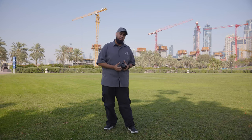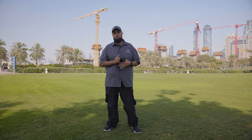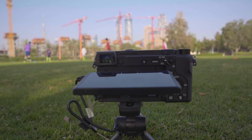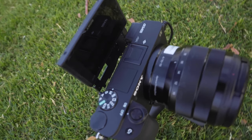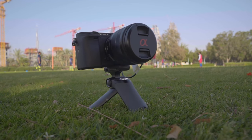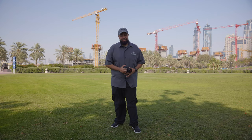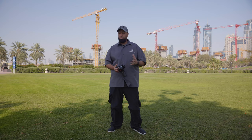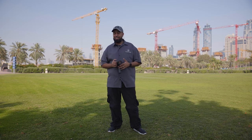Asalaamu Alaikum and what's up everyone, hope you guys are doing well. Today I am going to be giving you my review thoughts on the Sony A6400. Better late than never, I guess you could say. I've seen a lot of reviews on it and the camera is pretty amazing. I've seen the pros and the cons and everything else in between. I honestly used the camera for roughly about one week and it did the job.